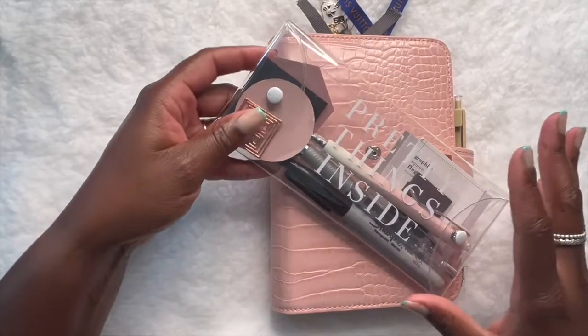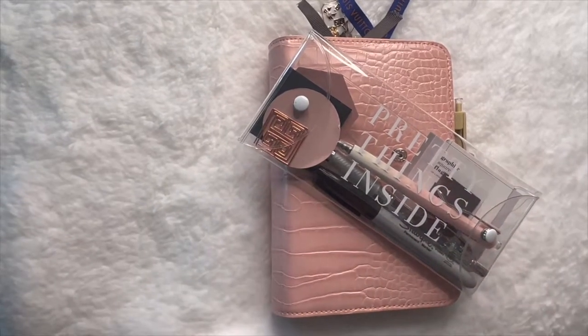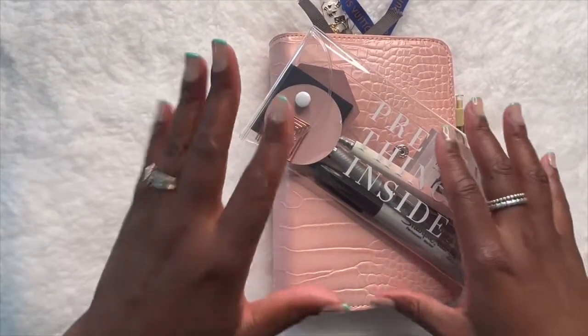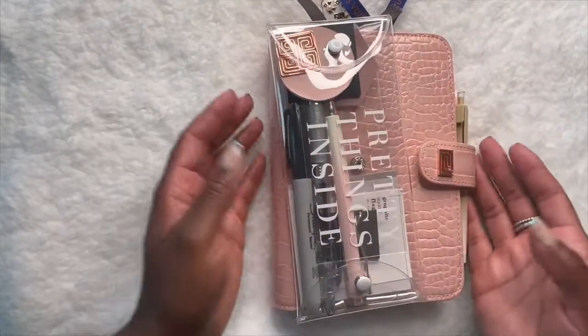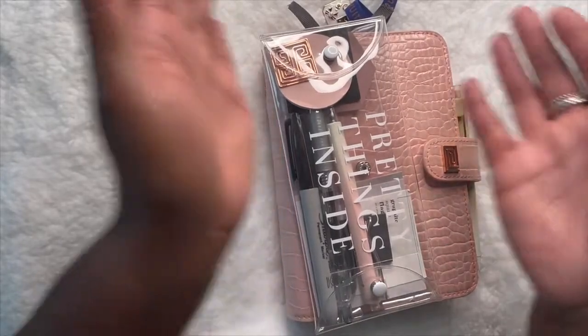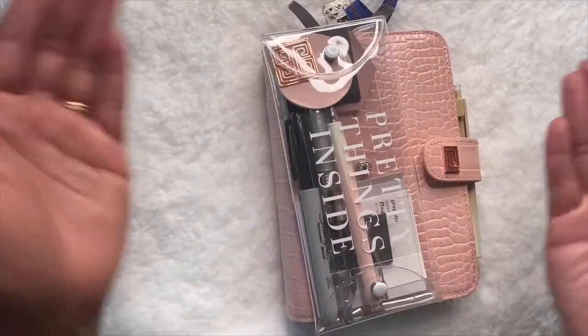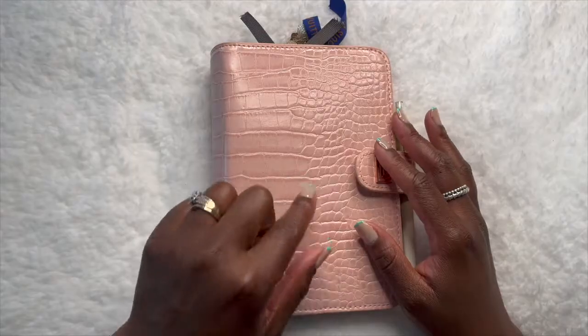Not that I have an office job or anything, but on my lunch break I like to sit down and go through to make sure all the things I need to have planned are written down. It's nice to have something pretty — it makes you want to play, it makes you want to write, and once you do, it makes you want to be productive. At least it does for me.